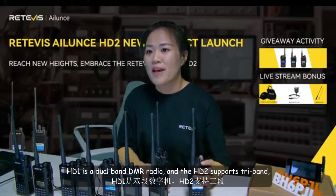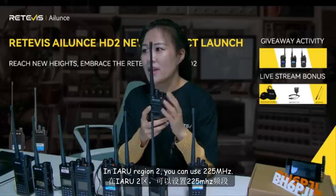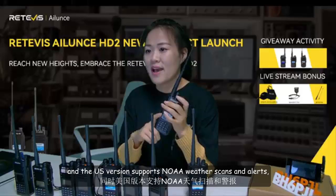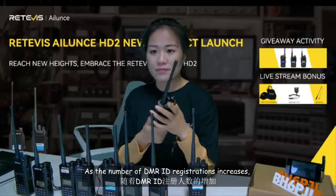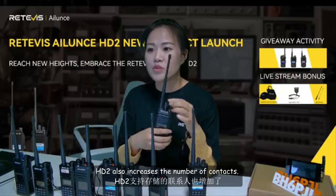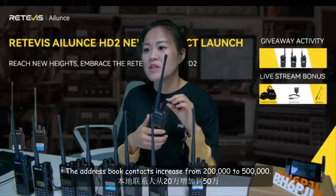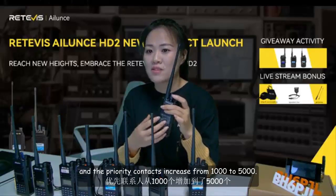HD1 is a dual-band DMR radio, and HD2 supports 3-band. In the IARU region, you can use 225 MHz. The U.S. variant supports NOAA weather scan and alert, giving you real-time reminders of weather conditions. As the number of DMR ID registrations increases, HD2 also increases the number of contacts — address book contacts increase from 200,000 to 500,000, and priority contacts increase from 1,000 to 5,000.